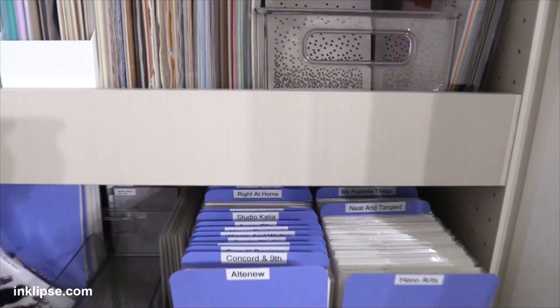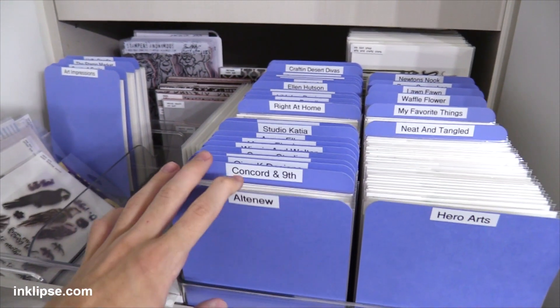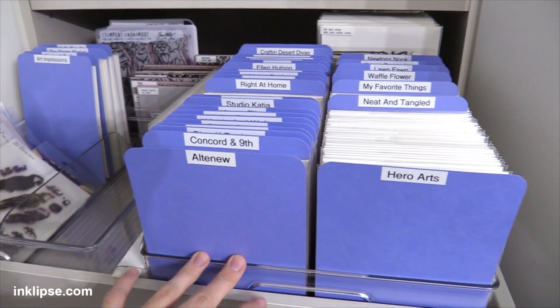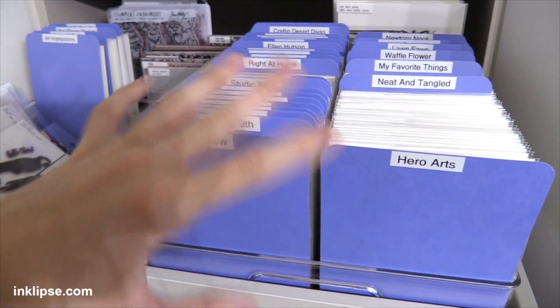My third tip is to find the storage system that works for you — whether it's cubes and bins that you can pull out and take to your desk, or drawer units. For me, having everything be a drawer unit has been so helpful. Sometimes shelves and cube units can be a little cumbersome because you have to dig through the supplies since they're such big storage units, and you also have to make sure you put everything back when you're done. Whereas with drawers you can pull the drawer out, take what you need, and put it right back. I find that's a bit easier and there won't be bins all over my craft room.